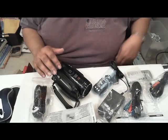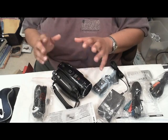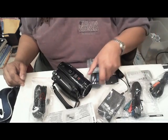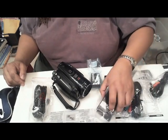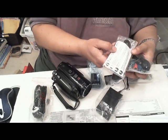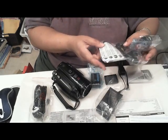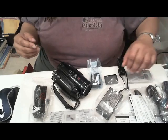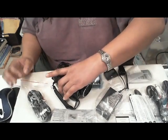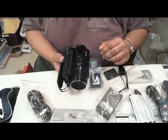Here is the Canon HV40 unboxed. We have the camera, the battery that comes with it, and the wall adapter. We also got cables to connect it to your TV, and there's an HDMI cable included. And this is a cord to connect to the wall adapter, and just a battery cover.